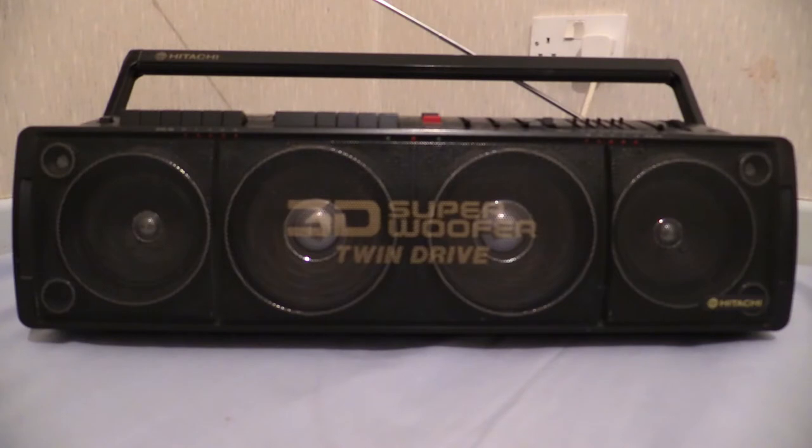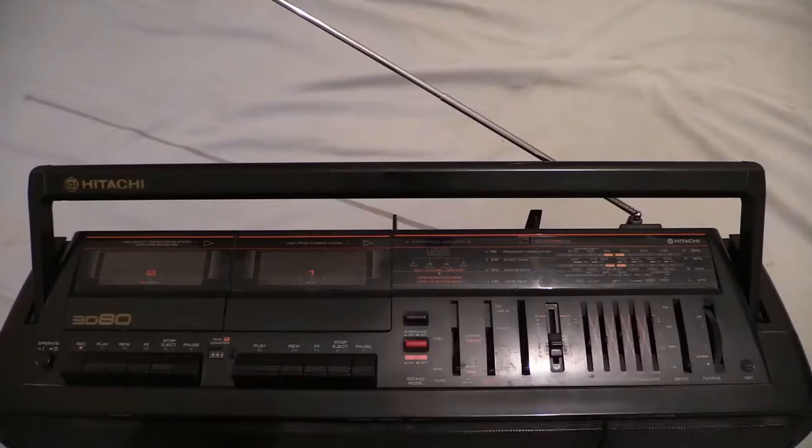All we've done so far is basically stare at four whopping great speakers on the front of a boombox. I've got a feeling for this one I might need to change tripods — get a bigger tripod so we can fire the camera straight down on top of it. Just bear with me while I do a camera tripod change. I've changed the tripod and we're now staring straight down on the top of the boombox.